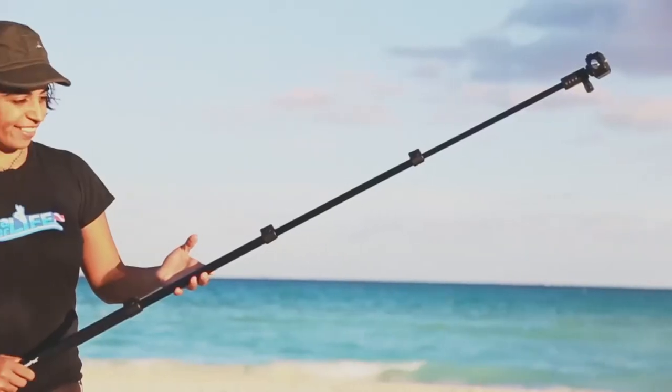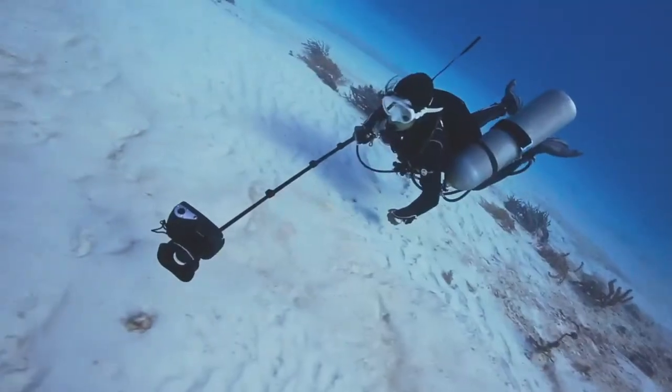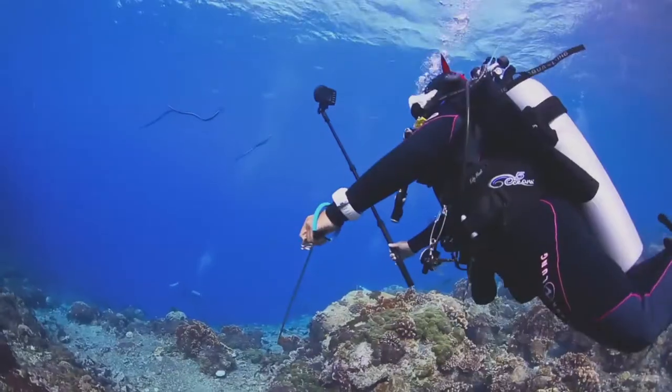The SeaLife Aquapod is an extendable underwater monopod that can get your camera closer than ever to your subject, adding an incredible perspective for your underwater images. Take self-portraits using the self-image mirror to line up your shot, and get close to dangerous or easily frightened creatures.